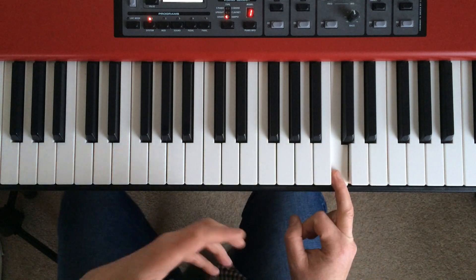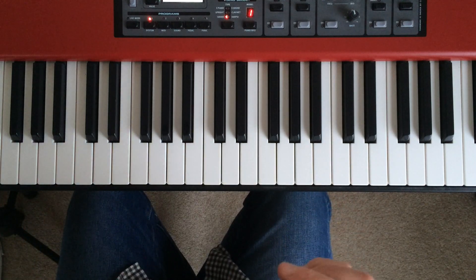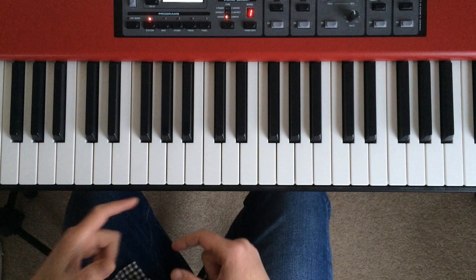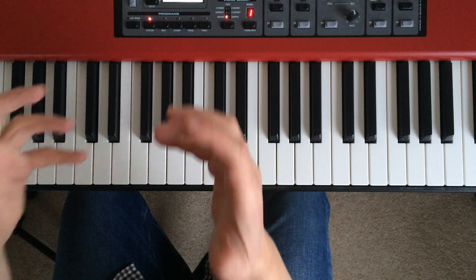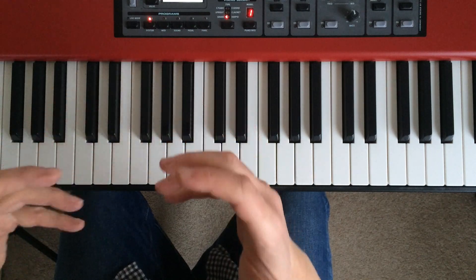In today's tutorial I'm going to teach you how to play some broken chord exercises. Broken chord exercises are really useful if you're learning how to play the piano because they help you to improve your fine motor control in your hands and your fingers.